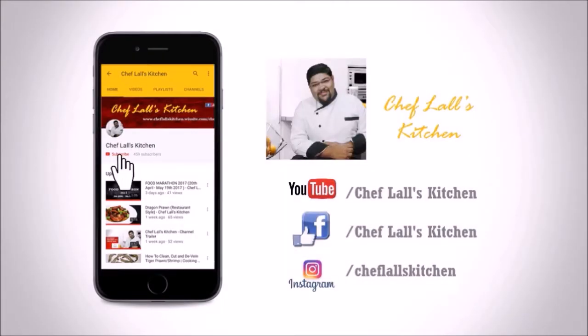If you have not subscribed to my channel yet, click on the subscribe button and tap on this bell icon to get notified whenever a new episode is out.